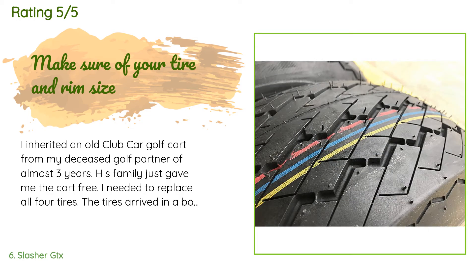A customer said: I inherited an old Club Car golf cart from my deceased golf partner of almost three years — his family just gave me the cart for free. I needed to replace all four tires. The tires arrived in a box with the rim attached and already inflated. I changed all four tires by myself; it was hard work for me at age 76. The tires are now installed on my Club Car DS and have made a major change in the comfort of the ride, and the new tires have helped me increase the speed of my electric golf cart.